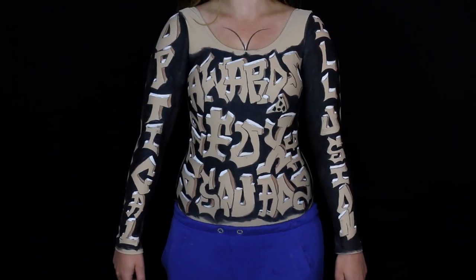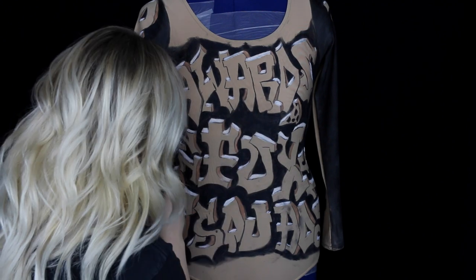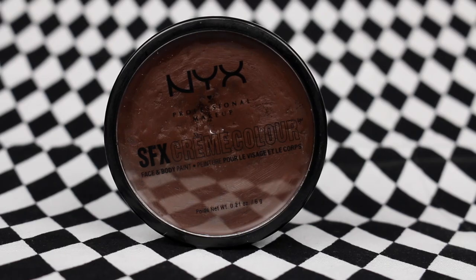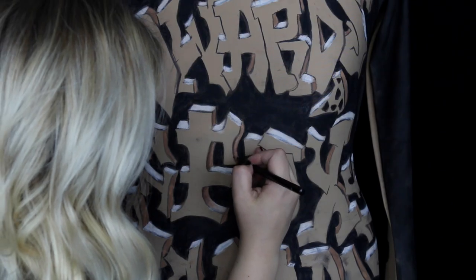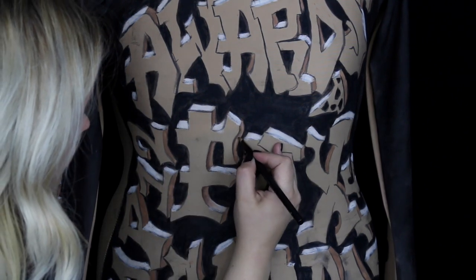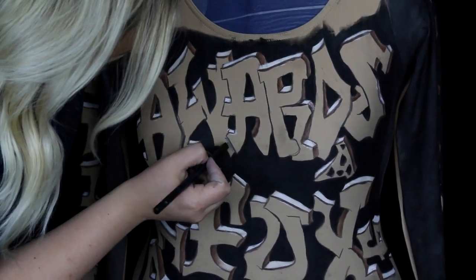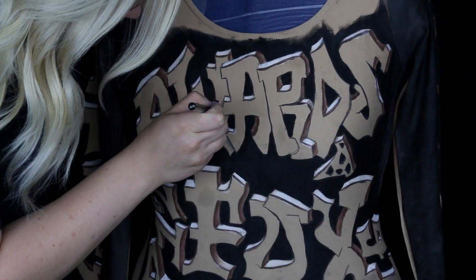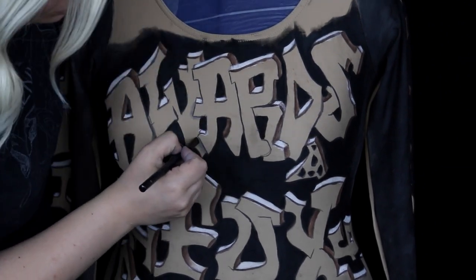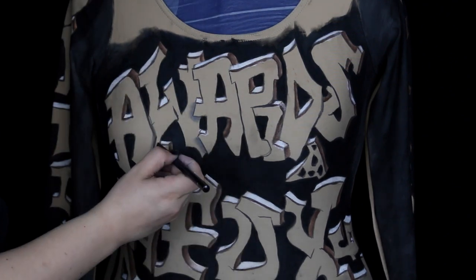If you're doing this on a model, you can feed her pizza to keep her happy. After letting the leotard dry overnight, I went back the next day to refine the details. I used the NYX SFX brown cream color face and body paint with the number 11 brush to deepen the shadows right at the edge, giving the letters even more depth. Then I mixed the black and white cream color face and body paints to create a gray paint, using it as a shadow for any letters that overlap another with the number 10 brush, creating more depth and dimension.